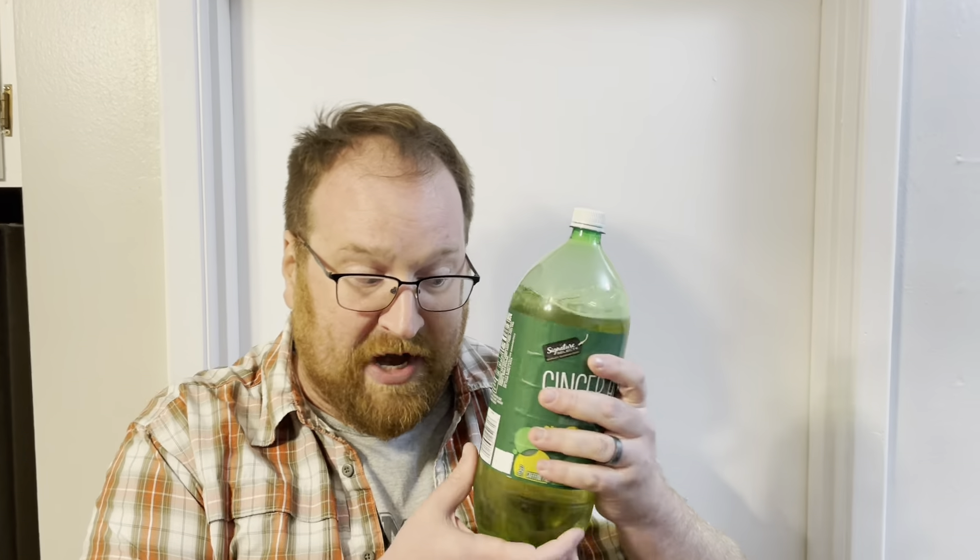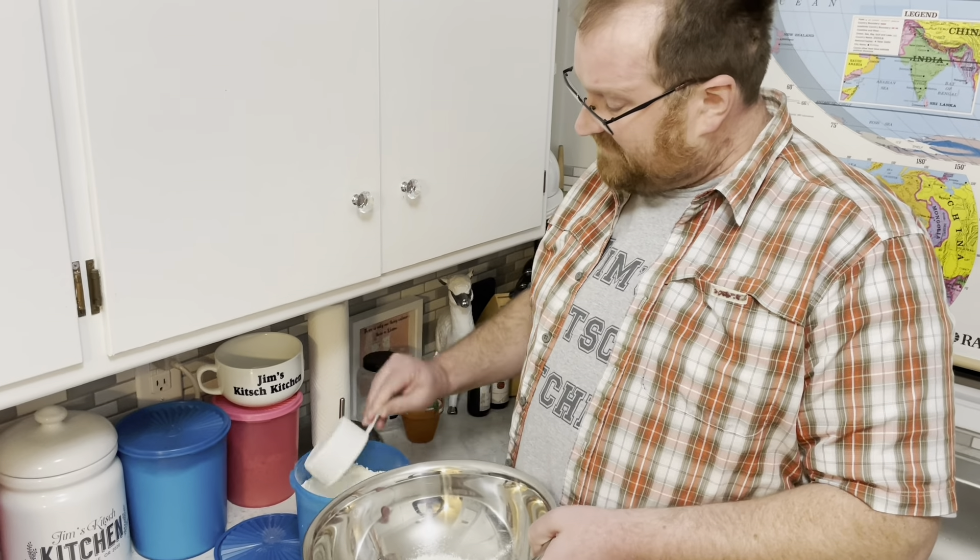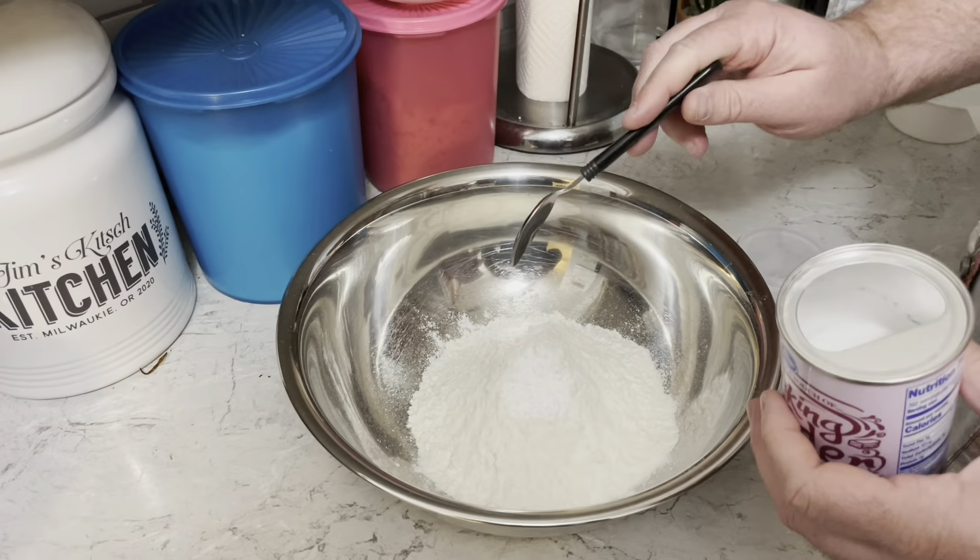We're going to start with 2 and a half cups of flour, 2 teaspoons of baking powder, 3 quarters of a teaspoon of baking soda, and 3 quarters of a teaspoon of salt.